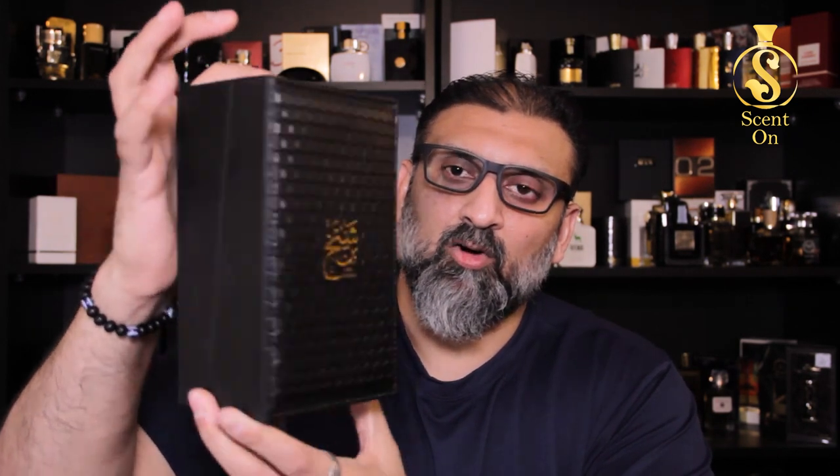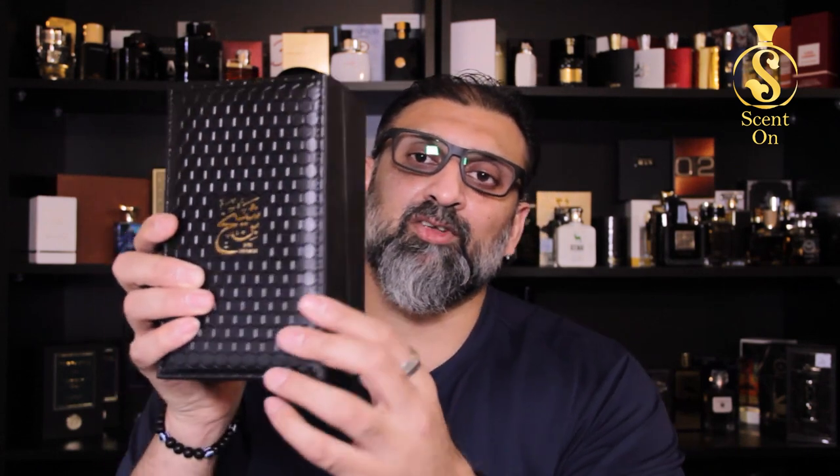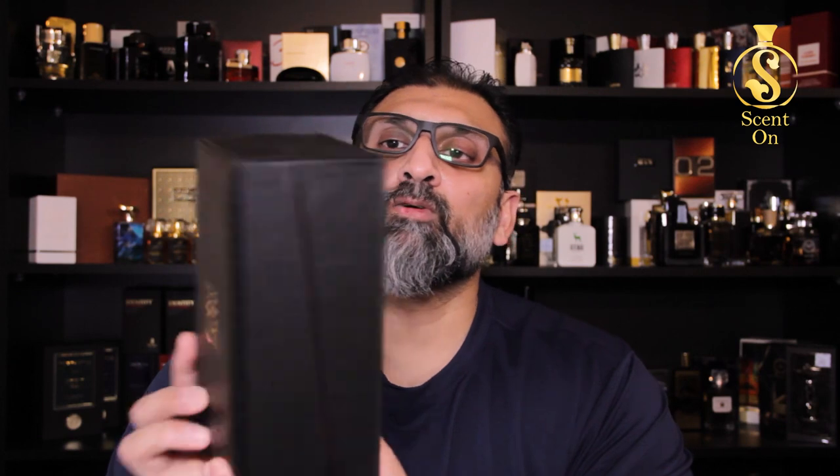Inside you will find the real thing — the main box. See how beautiful and majestic it looks. This perfume is going to remind you of the perfumes of Zerjouf; the presentation is very similar. You'll find this material which gives you the feel of leather — not sure if it's pure leather or synthetic, possibly Chinese synthetic leather — but the finishing is so good, it gives you that real leather feel, with the name of the perfume printed in gold.